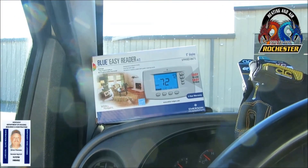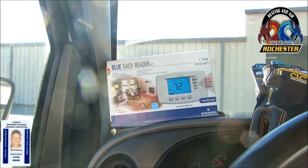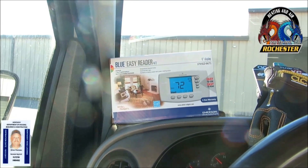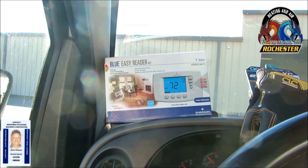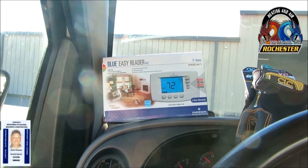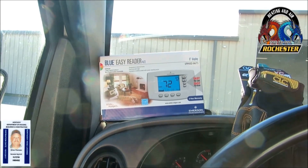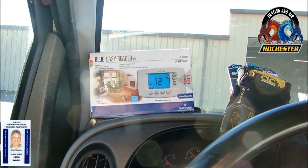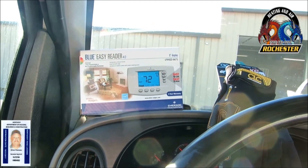I picked up the Blue Easy Reader for our upcoming American Standard heat pump install. I've got videos on this thing and it is like my favorite thermostat. Every customer I've put this on loves it because of the easy reader part. I love the dual fuel application — it's programmable and non-programmable, it's fantastic, and so easy to set up. When I get home I'm going to put batteries in it and go ahead and program it so it's ready to go.